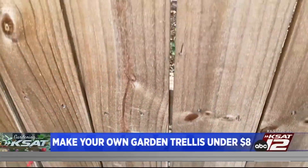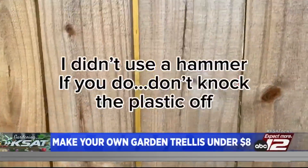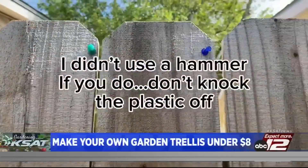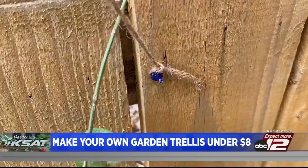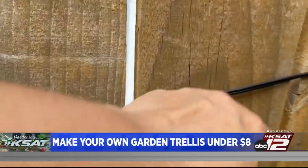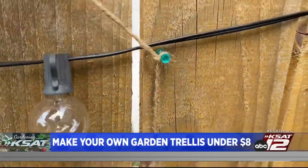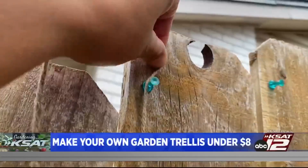First, put your tacks in. I did a simple design — just up and down vertical lines, rows of three for that middle support row. But you can get creative and do crisscrosses or square designs. Take your twine, tie a knot at the bottom row, loop it around that second row for support, and then take it all the way up to that third row where you're going to loop it.